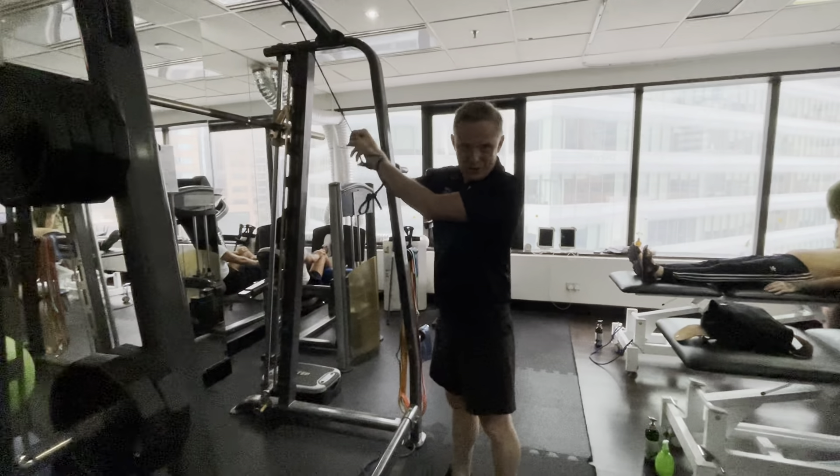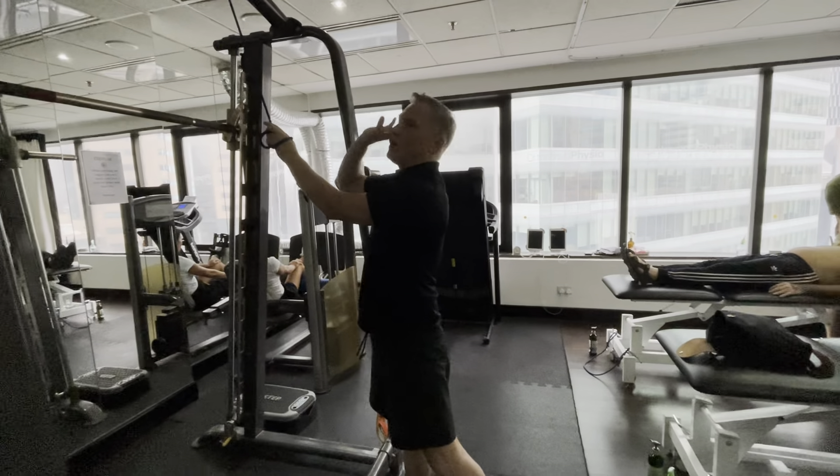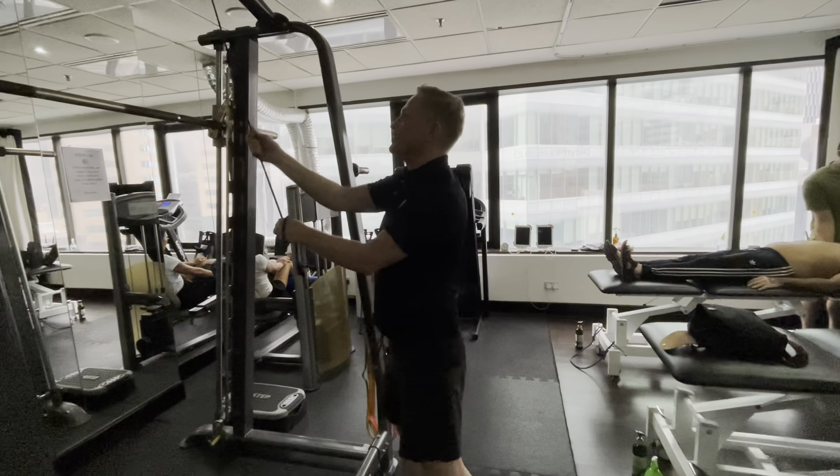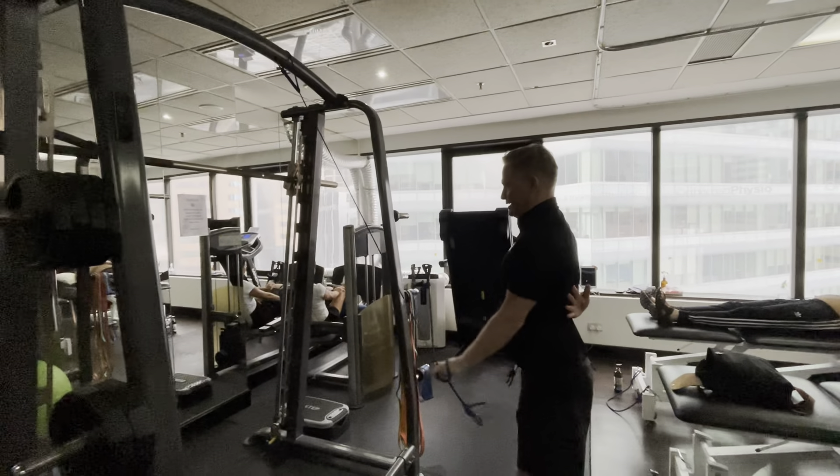This is the basic rotator cuff strengthening program. Firstly, we attach the elastic over the top of the door and shut the door onto it. We put one hand behind so I can feel my shoulder blade.